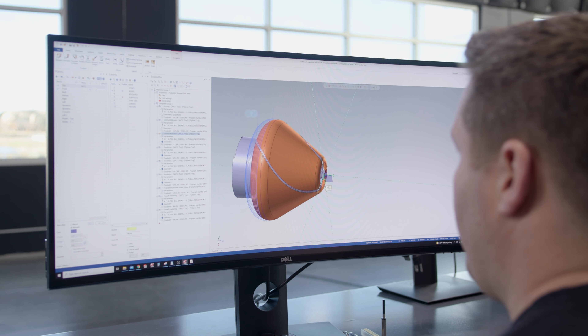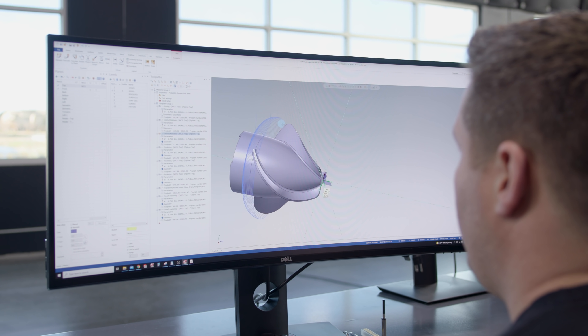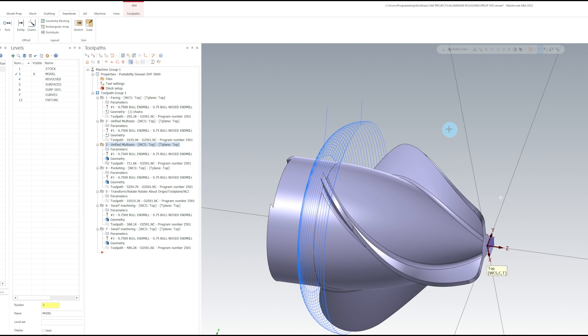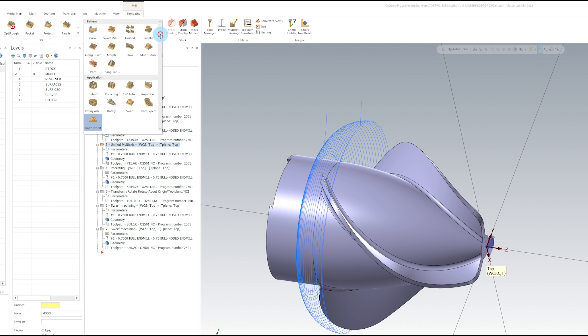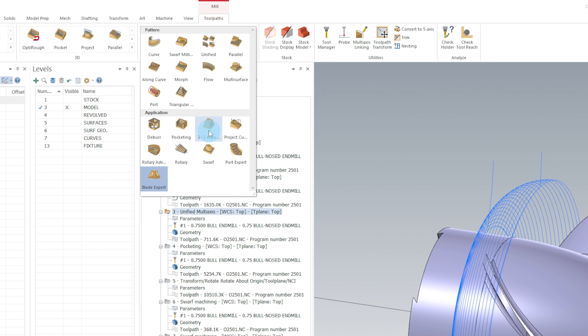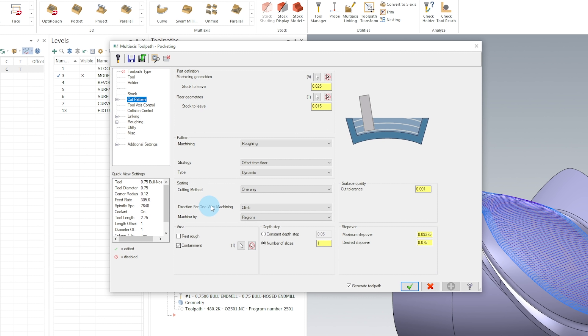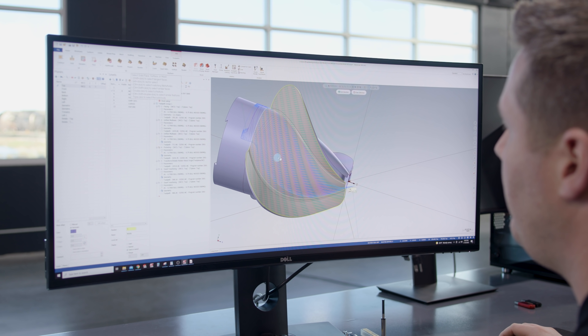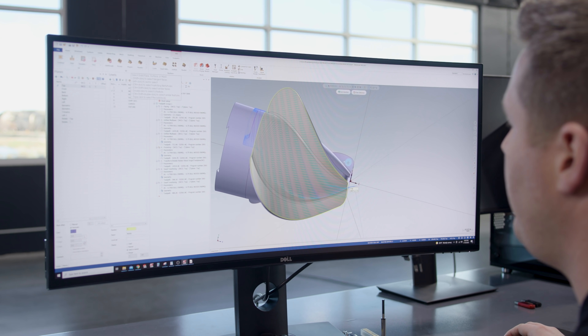Now that the outside profile is roughed, we can go in and start roughing the hub and the fins. To rough out the hub and the fins, we could have done this several different ways, including a new toolpath that Mastercam has come out with called Blade Expert, which can rough and finish. But instead, we're going to use multi-axis pocketing. I already have a toolpath here. So we go into the parameters, set up our tool, and then in cut pattern for machining geometries, I'm going to select from this blade to this side, including the floor — everything that I want to cut.